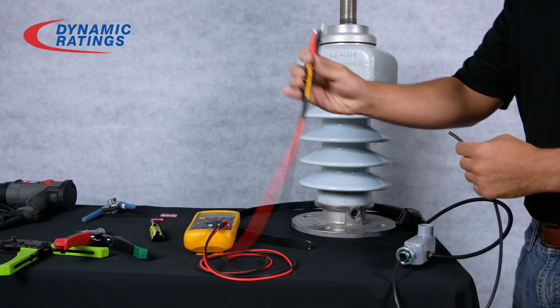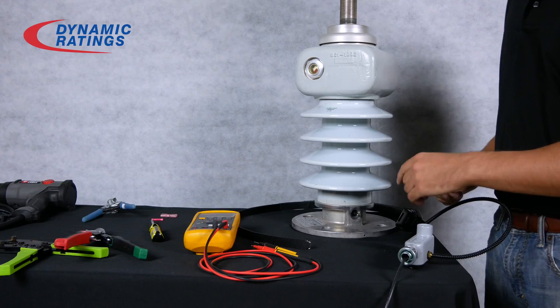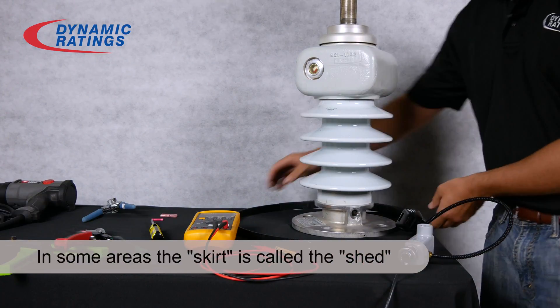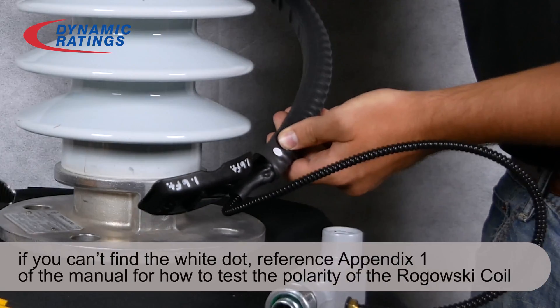The last step is installing the Rogowski coil on the bushing. You'll want to install it underneath the last skirt of the bushing. Make sure that the white polarity dot faces up.